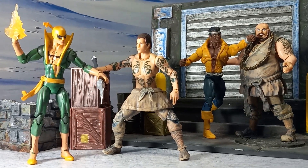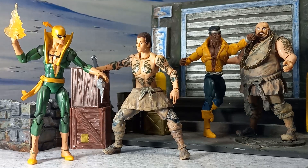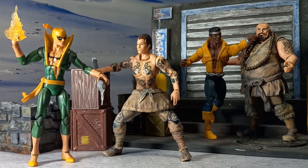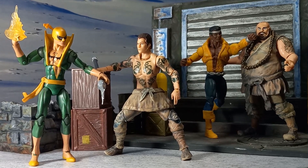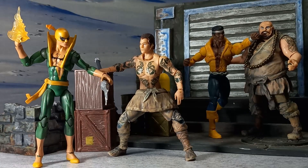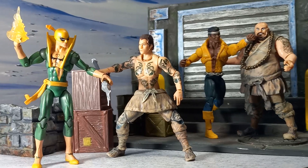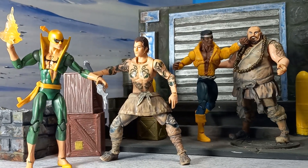Let me try and adjust the focus and brightness. Something like that. That's perfect. What do you guys think? Let me know. I'm going to move around a little bit - see if there's not a better angle.